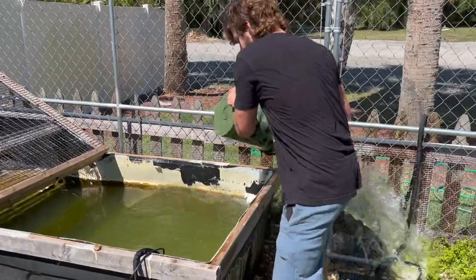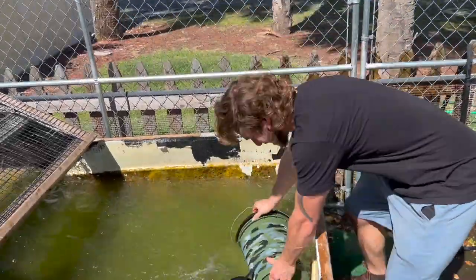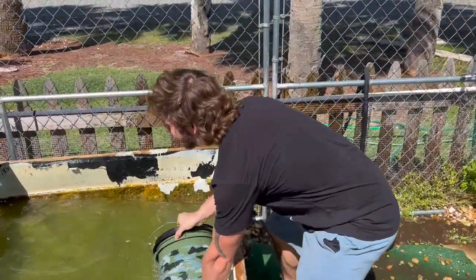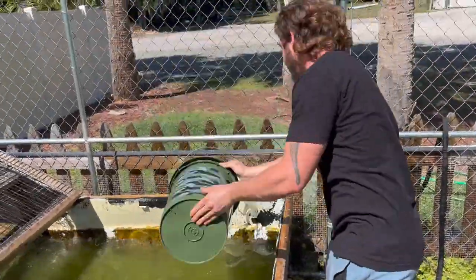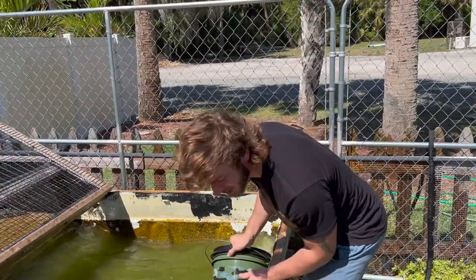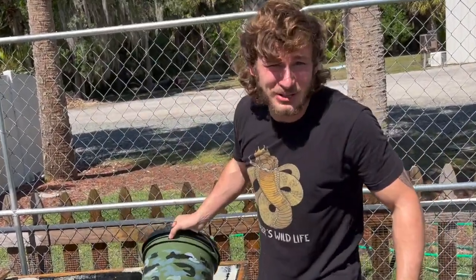All right, this pump sucks. I'm going the old-fashioned way.